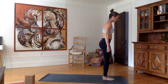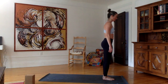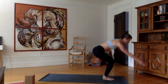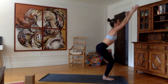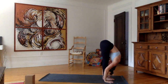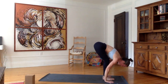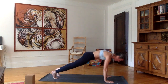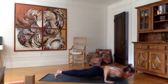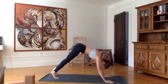Let's continue on with Surya Namaskar B. Exhale through the nose. Inhale, bend the knees, touch the tips of the fingertips on the mat and come up into chair. Exhale, forward bend, hands on the ground, forehead to the knees. Inhale, flat back. Exhale, plant the hands. Walk or jump back into plank. Exhale, chaturanga. Inhale, upward facing dog. Exhale, downward facing dog.